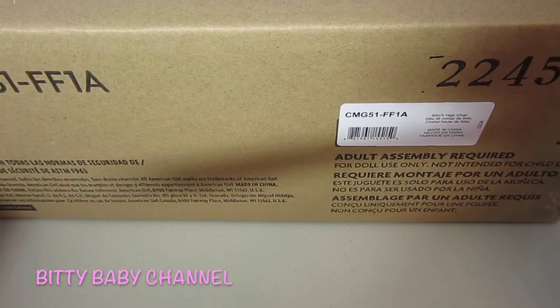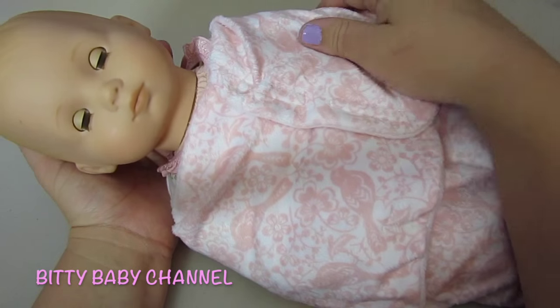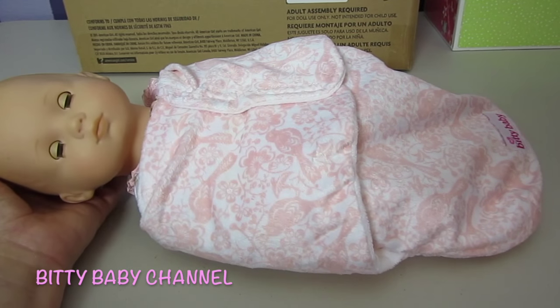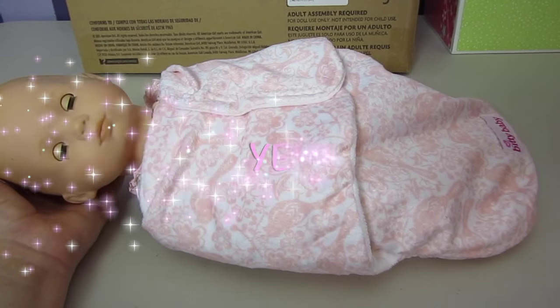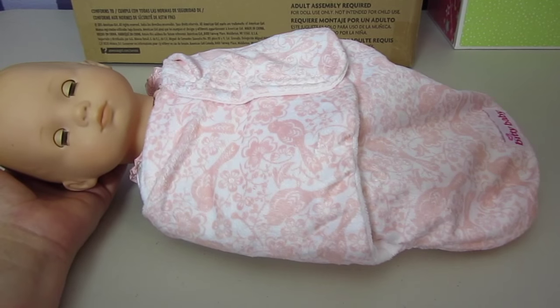I'm going to save this one — we're not going to take a peek, but this is the high chair. In the comments below, if you like this Bitty Baby haul, type the word yes. And please give me a big thumbs up. Thank you for watching — bye-bye!